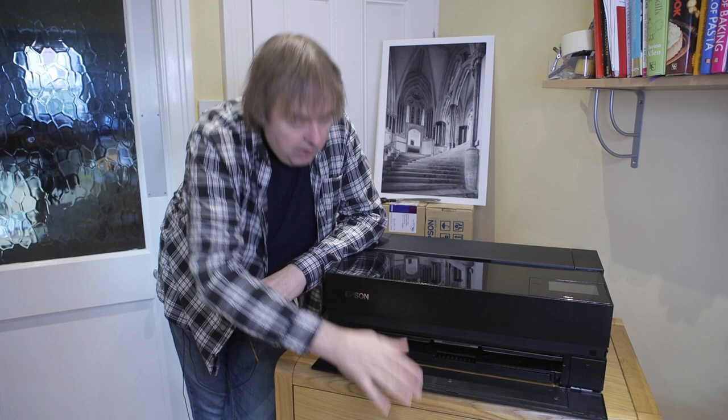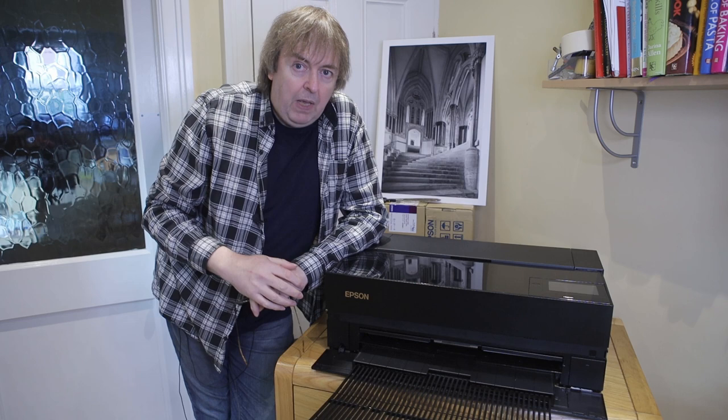So if you want an idea of how much space you need to store your P900, it's about an A2 sheet's worth. That's with it stored. When you actually print, the front flips down and out comes this print capture tray.